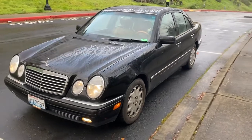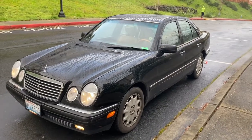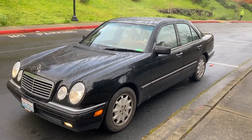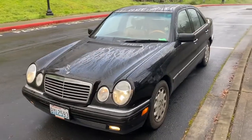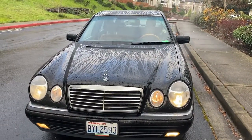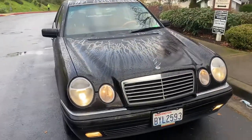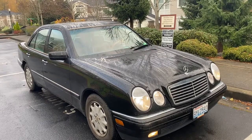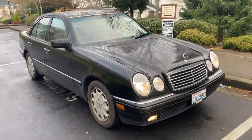Hello guys, Alex here, car guy. I'm making this overview of my 1997 Mercedes E320, inline six with the M104 engine. This video is about a vehicle I purchased from the auction — it was originally a project that I purchased, and it turned into a very nice daily driver. I want to go over the top things you want to look for if you want to own a W210 Mercedes E-Class, from the years 1996 to 2001.